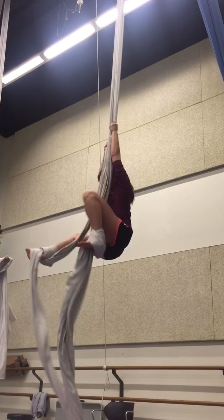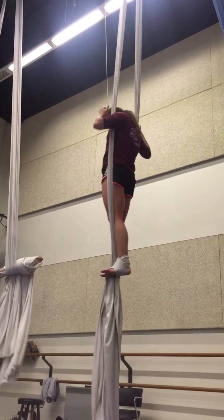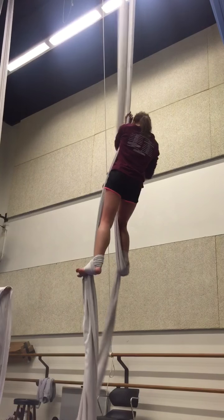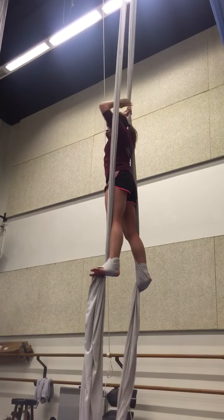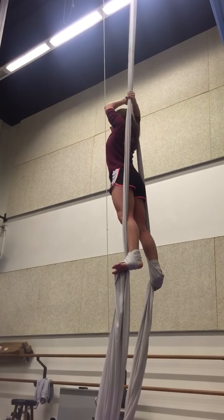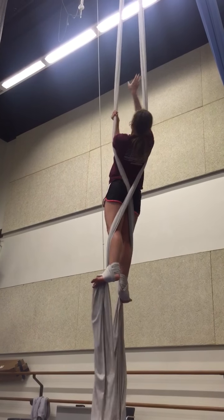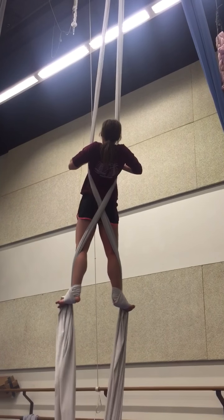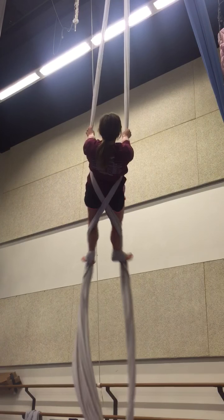You got it. There you go. He's trying to make me use the kind of door. Good. I don't know how to do it at all. I think you're done.